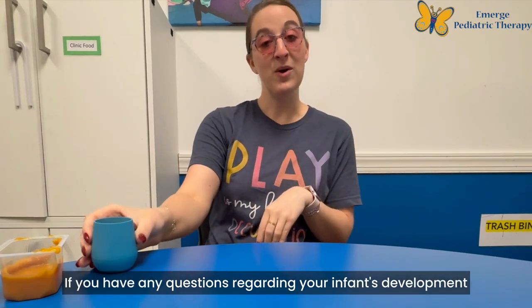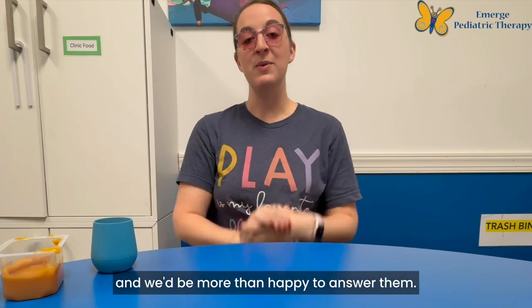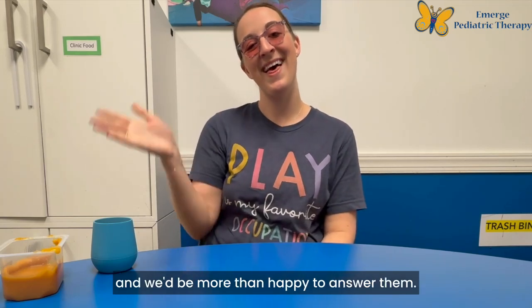If you have any questions regarding your infant's development or cup drinking, please feel free to reach out and we'd be more than happy to answer them. Thanks so much!